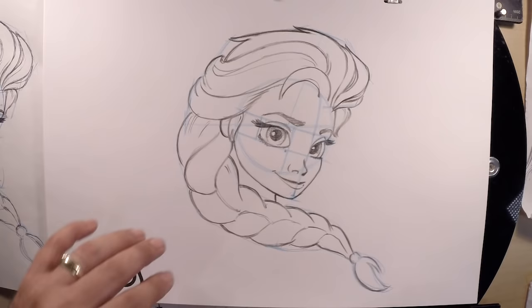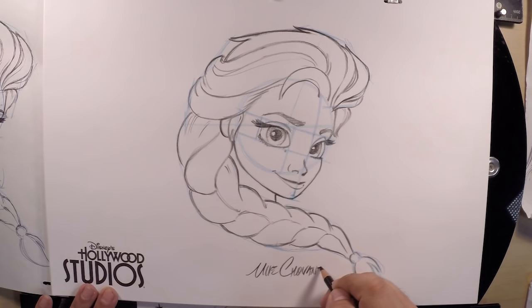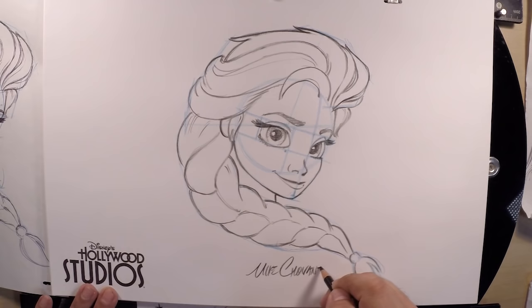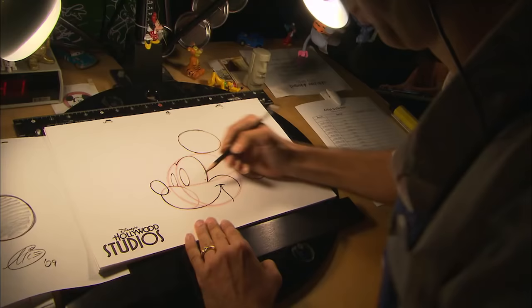That is Elsa from Disney's Frozen! Don't forget to autograph your work. My name is Mike, and I'm very proud to be a Disney artist. Come and see me and the rest of my friends here at the Animation Academy — perhaps we'll draw one of your favorite Disney characters. Thanks for joining me to draw Elsa — I'll see you next time!